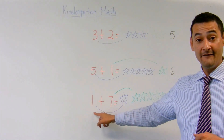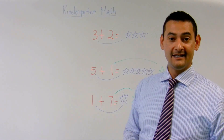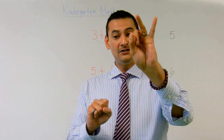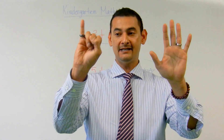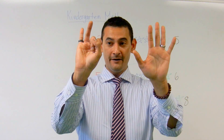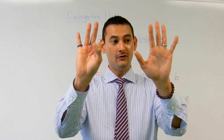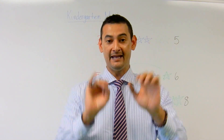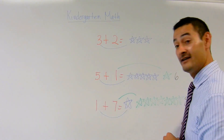Now let's do this last one: seven plus one. Oh my goodness! Let's start with the bigger number first — let's start with seven. One, two, three, four, five, six, seven. Seven plus one more, just do one more. Boom! One more equals one, two, three, four, five, six, seven, eight. Do we have eight here? Yes, we do.